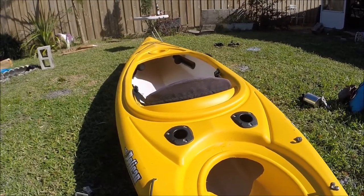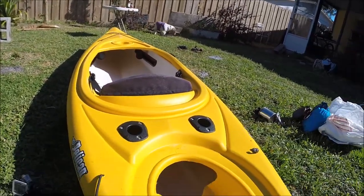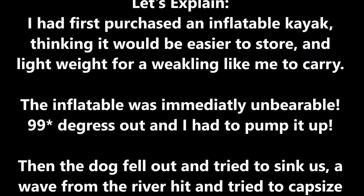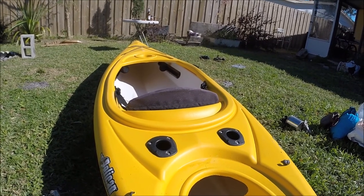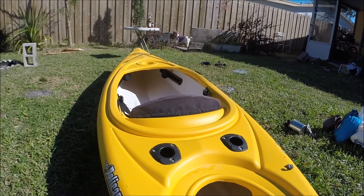This is my pelican kayak. I purchased it in kind of a fit of rage from Dick's Sporting Goods about two years ago, and I've had to make some modifications on it in order to make it my own.